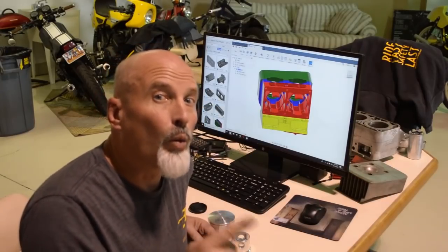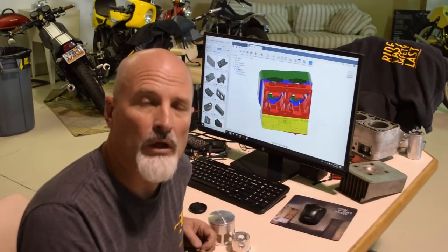I don't know yet, but what we're going to do is start machining parts today and let's see what difference we're going to make. All right, let's go.